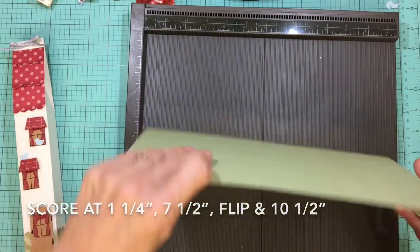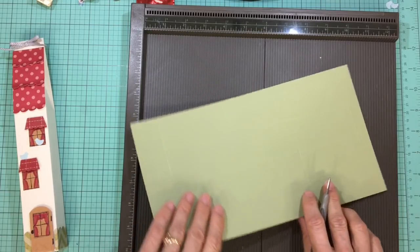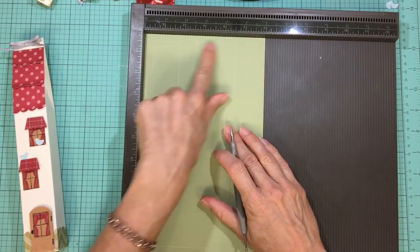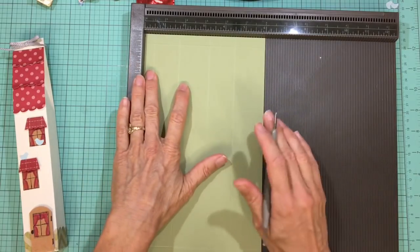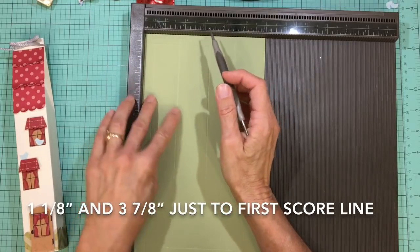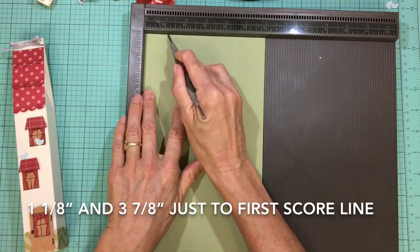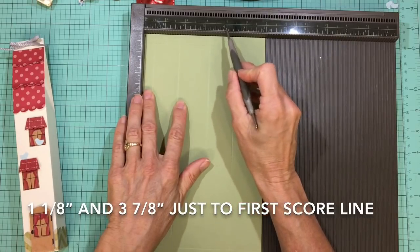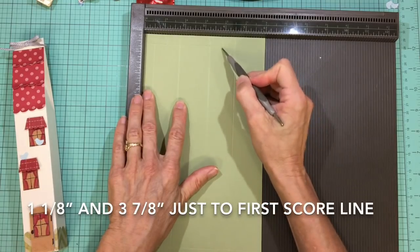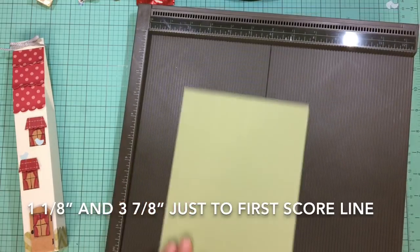Flip that back over — this is the top of the milk carton — so turn it back with that half-inch score line on the top. Then we're going to score just down to that score line at one and one eighth of an inch, and three and seven eighths of an inch, just down to that score line. That's going to help us make the triangle top of our milk carton with some hand scoring.